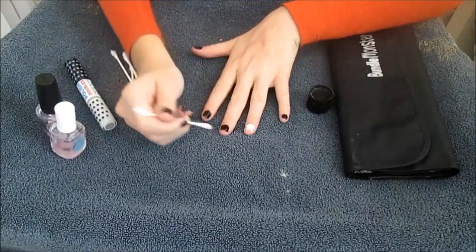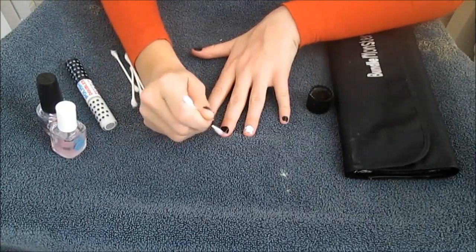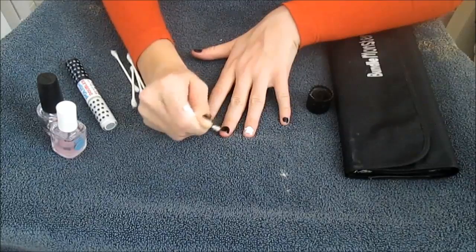These are what my nails look like so far, and of course I'm cleaning them up with nail polish remover because it is quite messy.